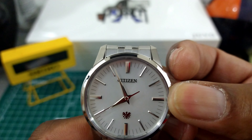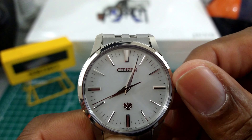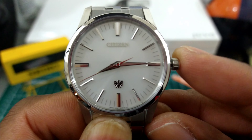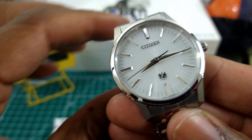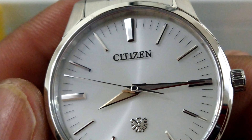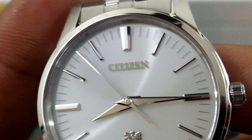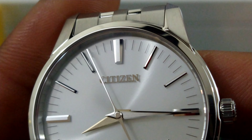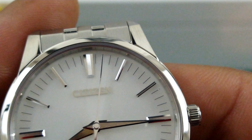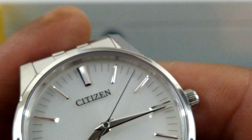This watch is EcoDrive powered and has the Citizen Caliber 0100 movement. It is a thermocompensated movement with a special AT crystal developed just for this watch. This watch has eight months of power reserve after a full charge, and like I said before it is accurate to one second a year. That is the bee's knees when it comes to this fully rebuildable thermocompensated movement.